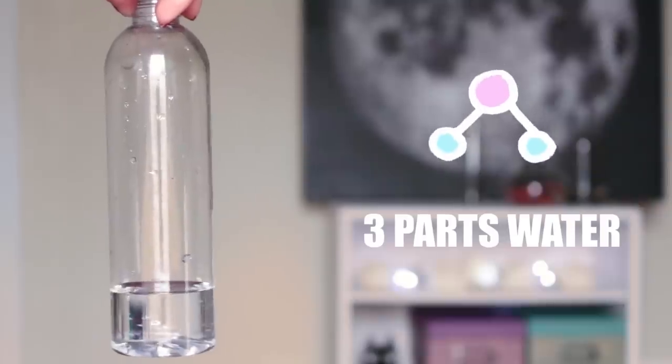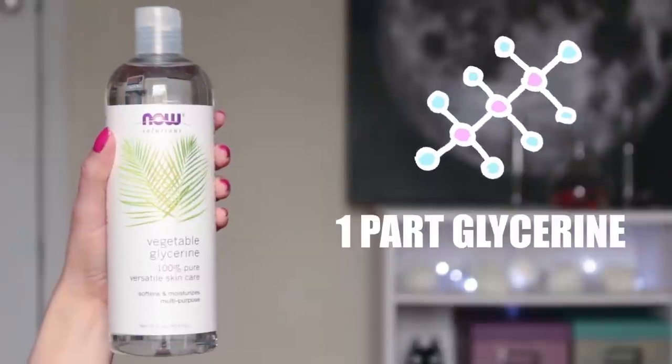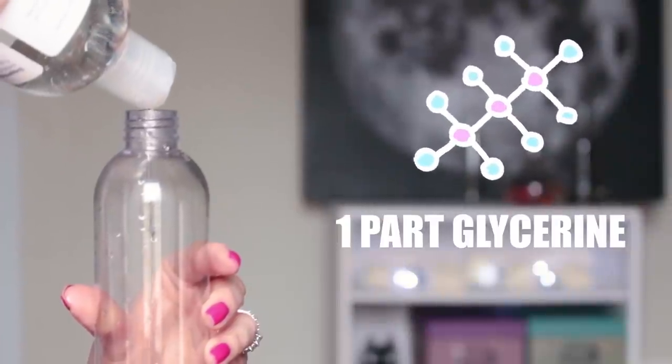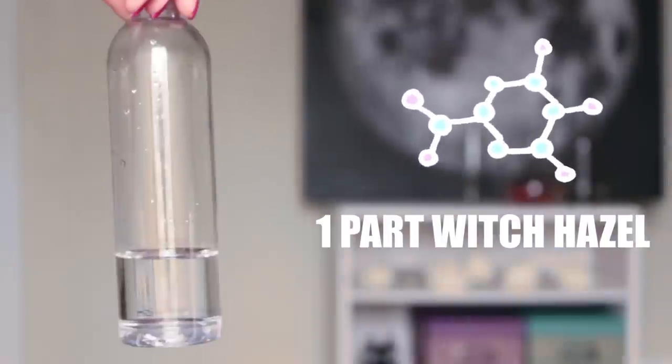Next you'll need some filtered or distilled water — fill your bottle three-fifths of the way with some water. Then fill in four-fifths of the remaining part with glycerin, and finally add in some witch hazel.